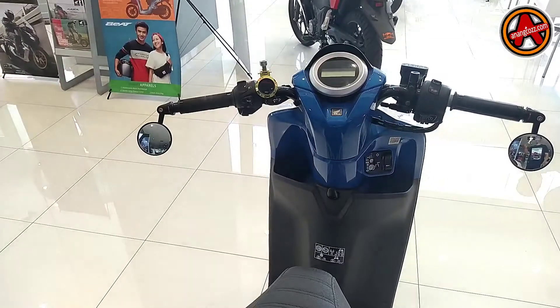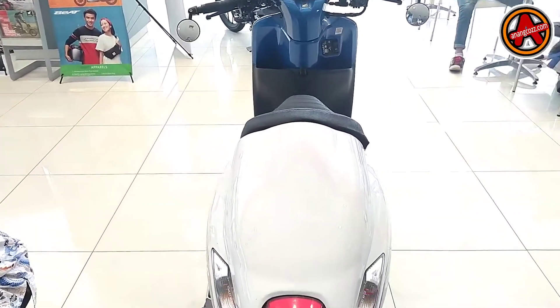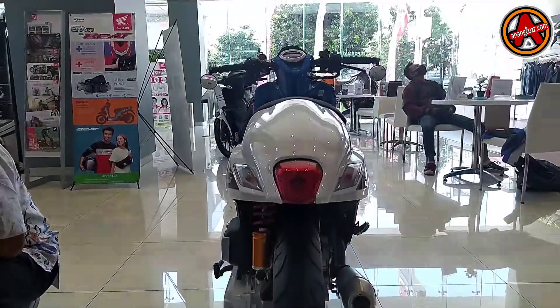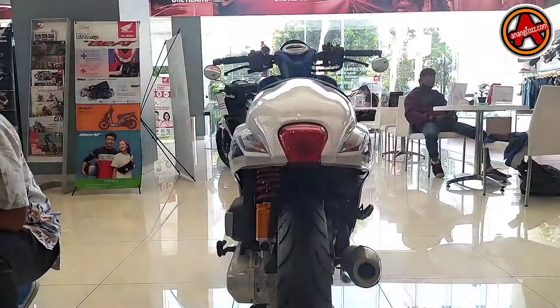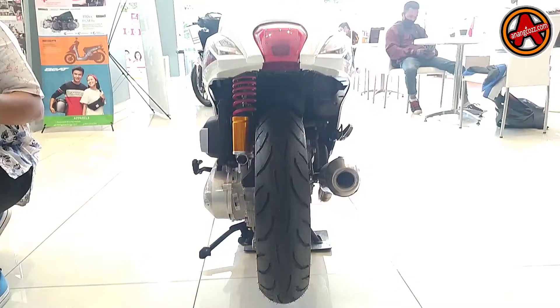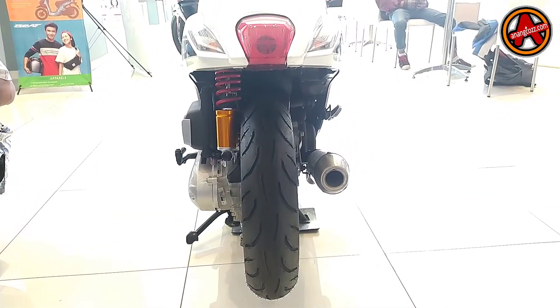Kalau kita lihat bagian dashboard, tidak ada perubahan. Cuma dipakaiin stang jalu ya, di ujung stangnya. Kemudian di bagian belakang, rear fender atau spekbor-nya itu dilepas, teman-teman.